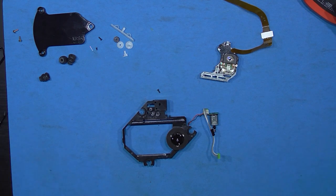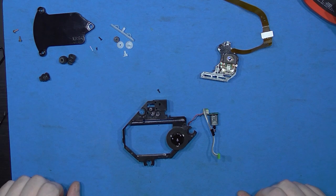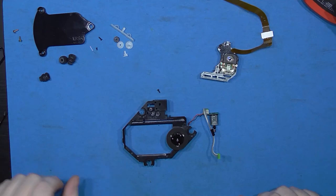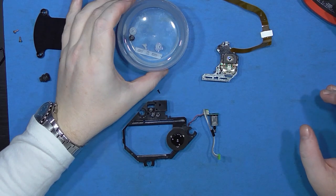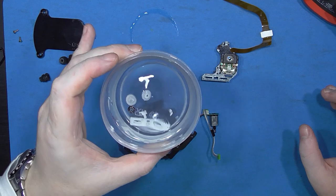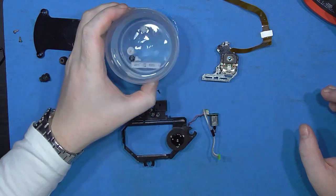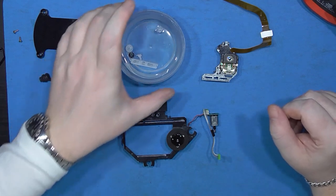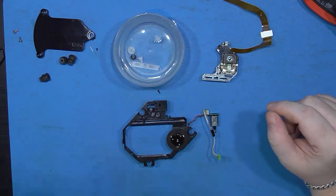Reassemble it and put it all back together, and hopefully that will fix the loudness of the laser. I just thought I'd show you these little pieces — just a little bit of warm water, that's all you need. Don't be putting any detergent in there or anything like that, it doesn't need it. It just needs a bit of warm water.